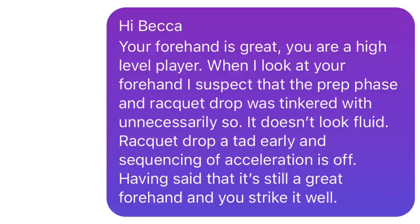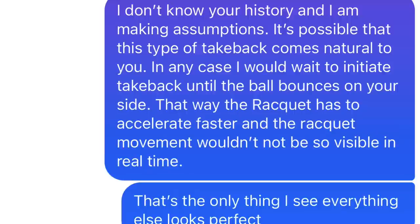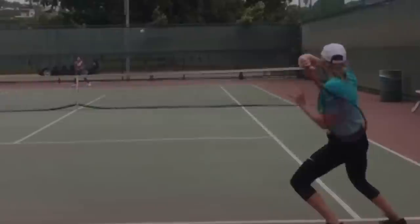I responded to Becca: 'Your forehand is great — you are a high-level player. When I look at your forehand I suspect that the prep phase and the racket drop were tinkered with unnecessarily, and it doesn't look fluid. The racket drop is a tad early and the sequencing of the acceleration is off. Having said that, it's still a great forehand and you strike it well. I would wait to initiate the take back until the ball bounces on your side — that way the racket has to accelerate faster and the movement wouldn't be so visible in real time.'